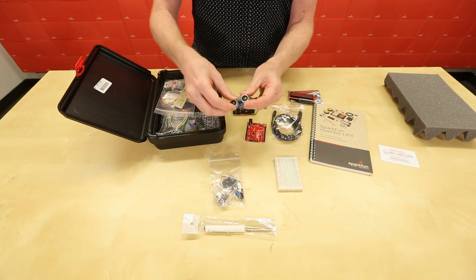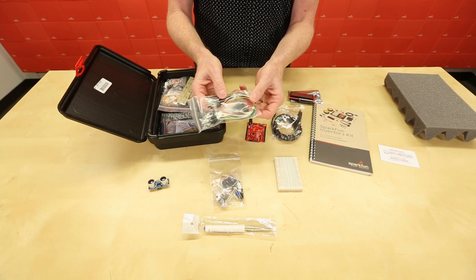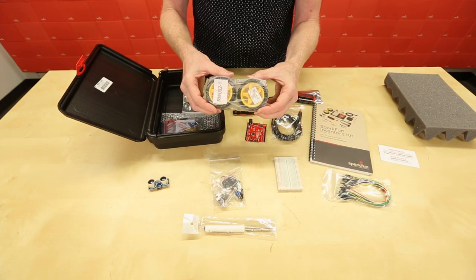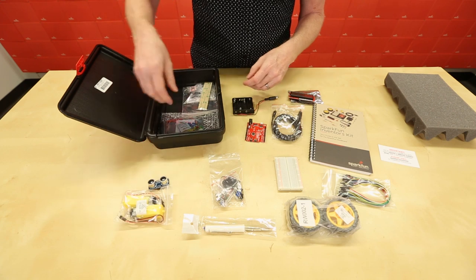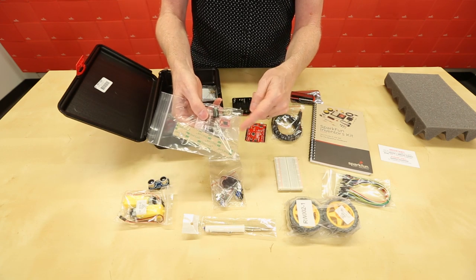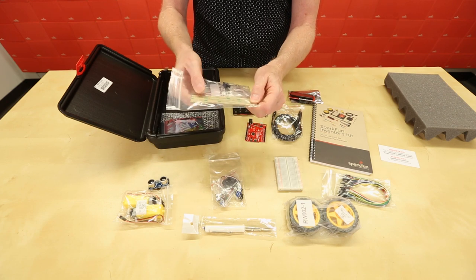We've got an ultrasonic distance sensor. We've got jumper cables — very important. We've got two rubber wheels that are going to go with your two hobby motors, and that's going to be driven by your motor driver, which is in a bag with a binder clip and some dual lock tape. That'll become important in our last experiment.